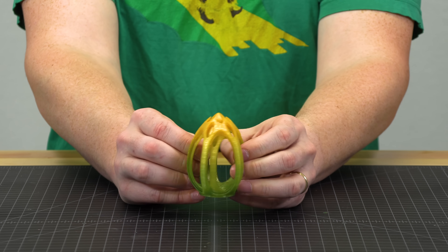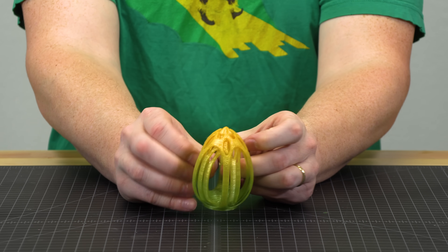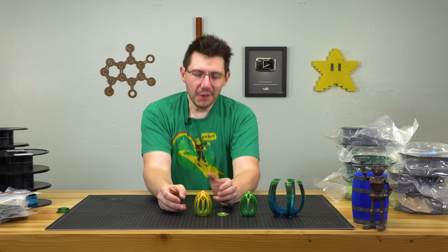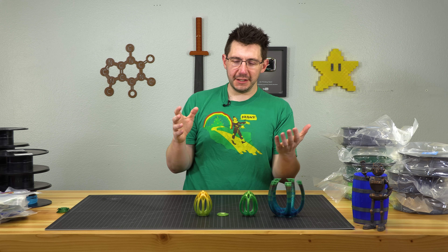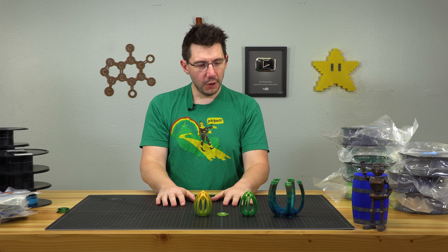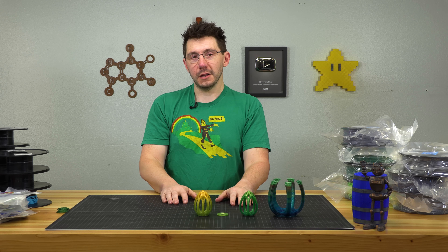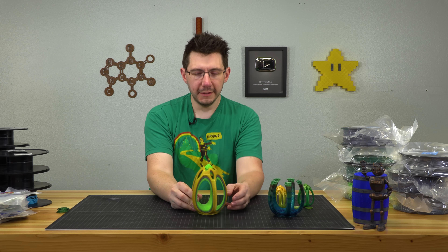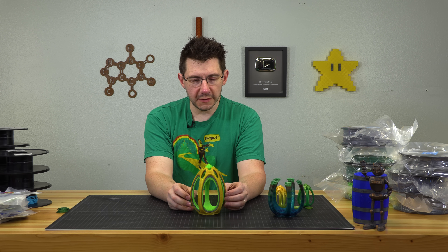I always have a problem turning these things. I've got these big meaty fingers and they just don't want to turn anything. These 100% eggs just don't work with my digits — my hands are too large for this. I need something a little larger. This same model at 200% scale.